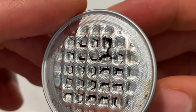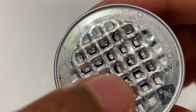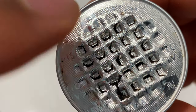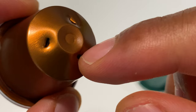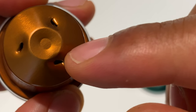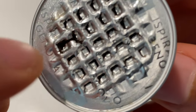Right here is a cartridge that has been spent. As you can see on the top, where the foil is, there are holes — this is where the coffee comes out. It comes out of this side right here, and the water goes in through the back. There are three holes in the back of the Nespresso coffee cartridge where the water goes in, and it comes out through the front.